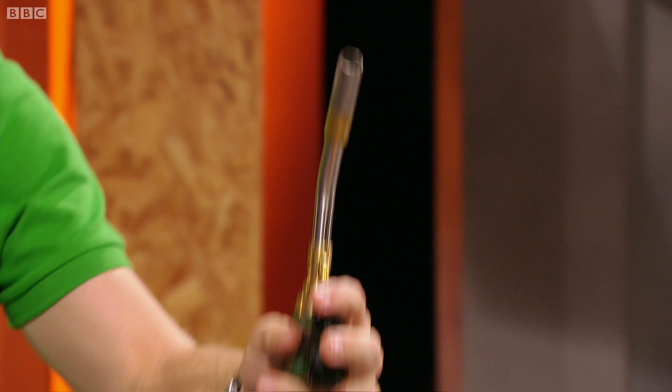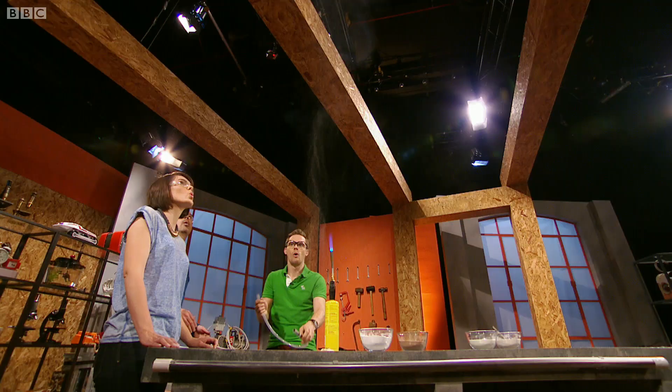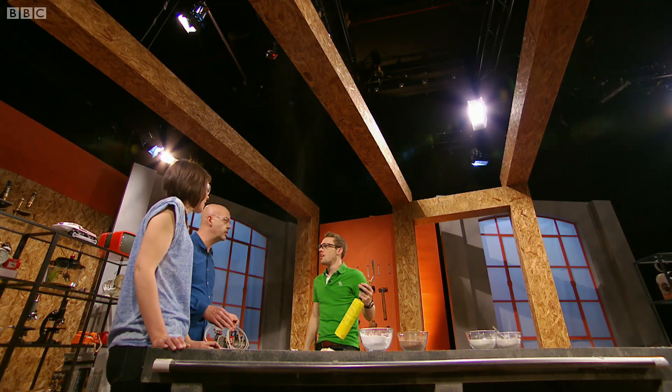You shouldn't do this — it's very dangerous. Whoa! That was huge, that was a lot bigger. And think about it: sugar is absolutely packed full of energy. You mix all that with the oxygen around it, add heat, and off it goes.